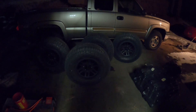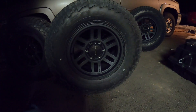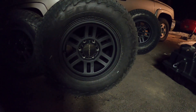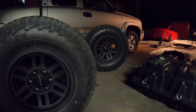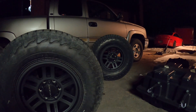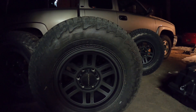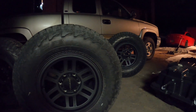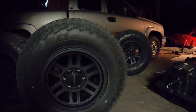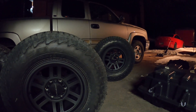These are Vision — I don't remember what the model is — but they're Vision 16x8, maybe 16x7, more or less the same size as the stock wheel. Same with the tire: 265/75/16. They're a Falcon Wild Peak AT3W, just a little more aggressive than what's on there now, but basically the same size. I think a little better look.